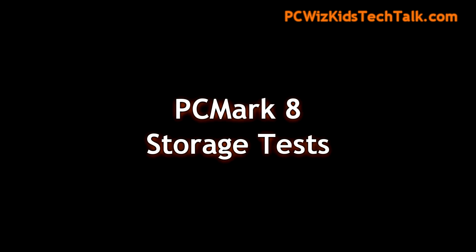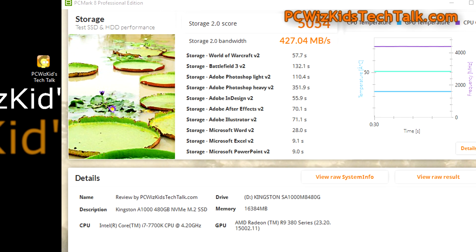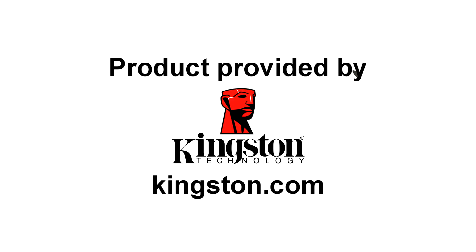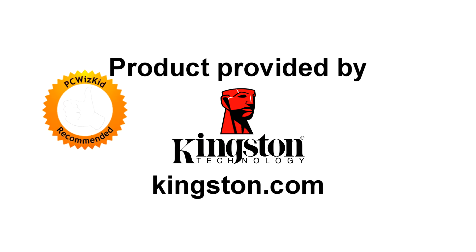PC Mark 8 tries to emulate some real-world scenarios — a bit of gaming, Adobe Photoshop, Microsoft Word — and you can see 427 MB/s on average for storage bandwidth across all these tests. Really good results. As an entry-level PCI Express NVMe solution, this is definitely the way to go. It's very affordable. I'll add the latest pricing in the description below. Thank you to Kingston for providing it — let me know what you think in the comments, and thank you for watching.